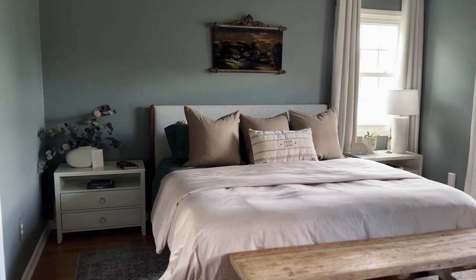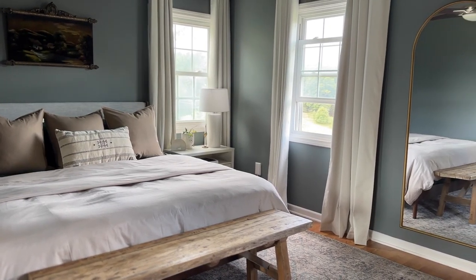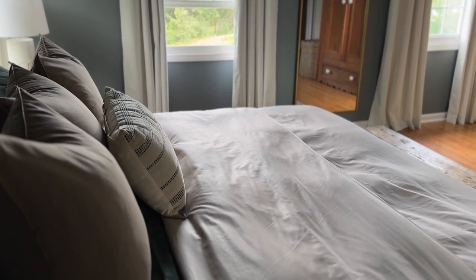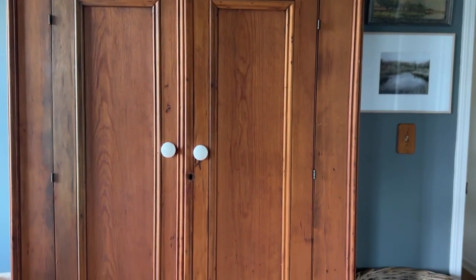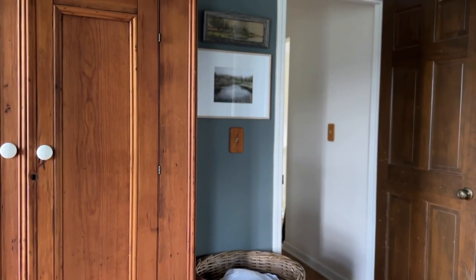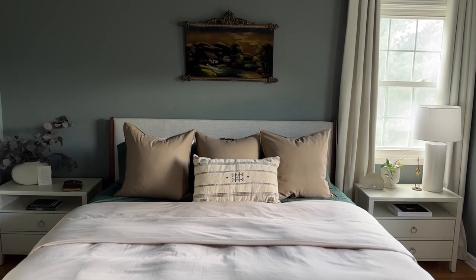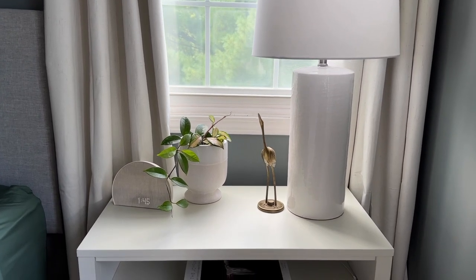I hope this has been helpful to show you how color and styling can go a very long way in creating a completely different and transformed space with minimal effort. This entire room makeover took me only a few days, and most of that was just painting. Make sure and check out the description for all the paint colors I used, as well as any shoppable decor sources. I have so many more room makeovers coming for you, but this room is not quite complete — so make sure you hit that subscribe button and stay tuned. Thanks so much for watching and we will see you next time.